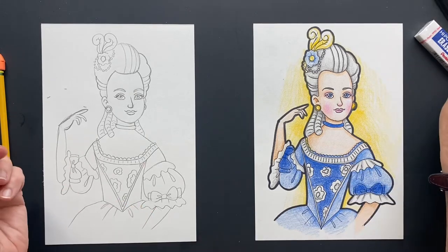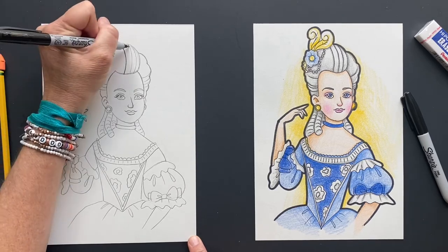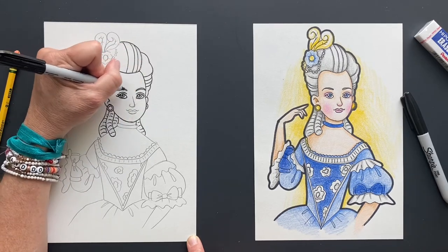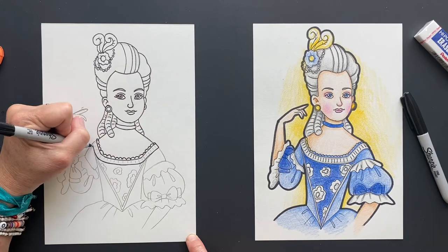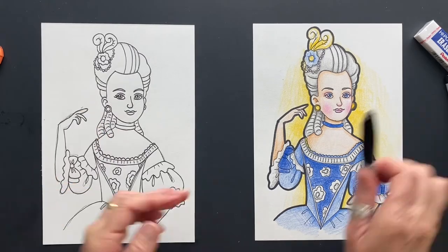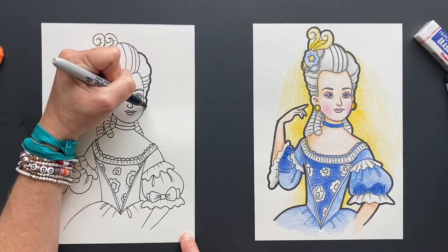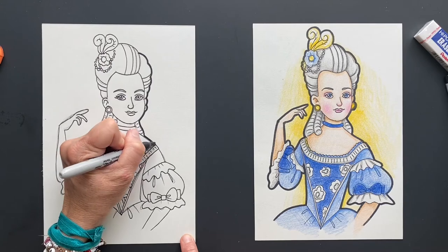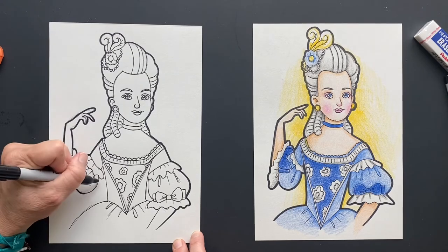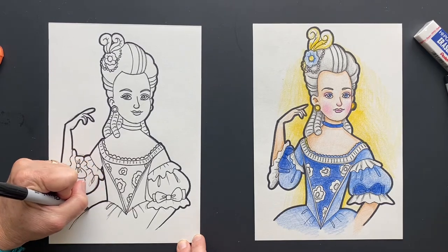I'm going to take my little Sharpie and then my big rounded one, and let's make her look simply gorgeous. Large Sharpie around the outside. Time to erase.